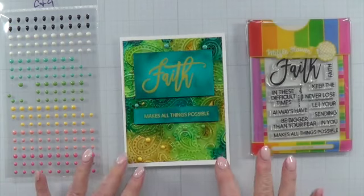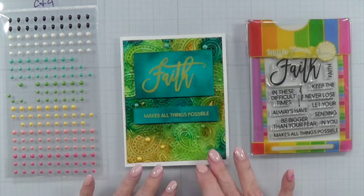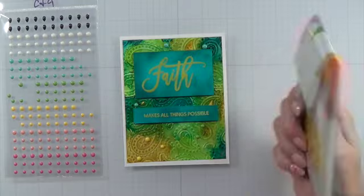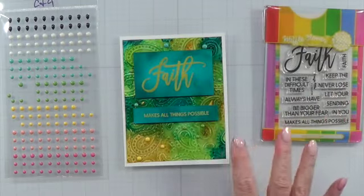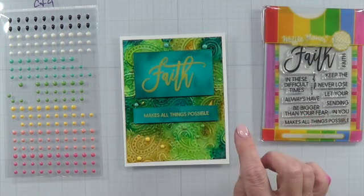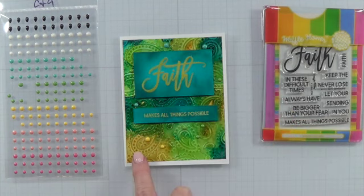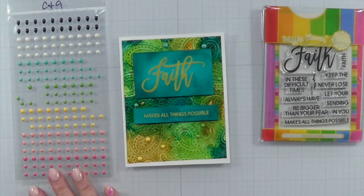On this background I chose not to rub off any of the alcohol ink to show the foil underneath — I just really liked how it was with the highs and lows it already had. I stamped 'faith' from the Waffle Flower faith stamp set. The sub-sentiment is also from that stamp set. I used Daydream Catherine Pooler ink to ink up the cardstock, and the enamel dots are from Concord & 9th.